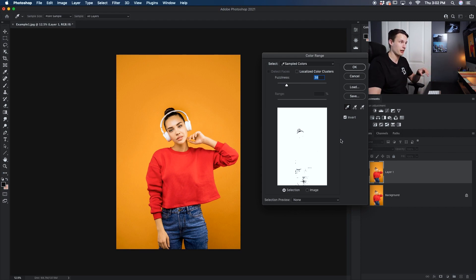What you're looking at here is essentially how a layer mask works. Everything that is white within this thumbnail is going to be added to your selection, while everything that is black will not be included.